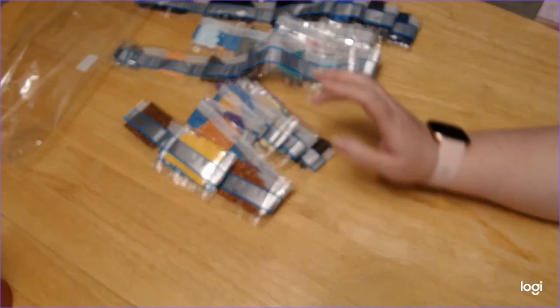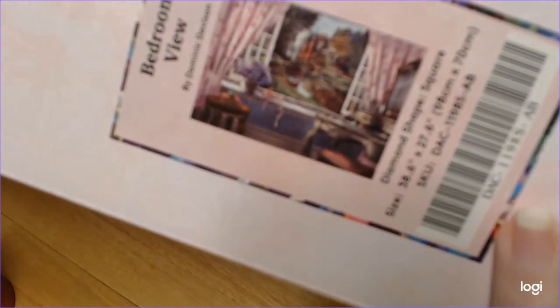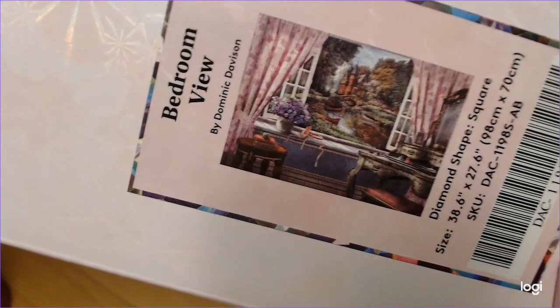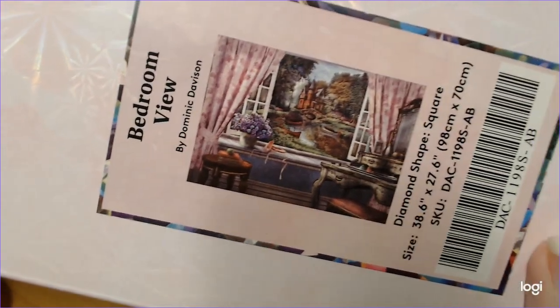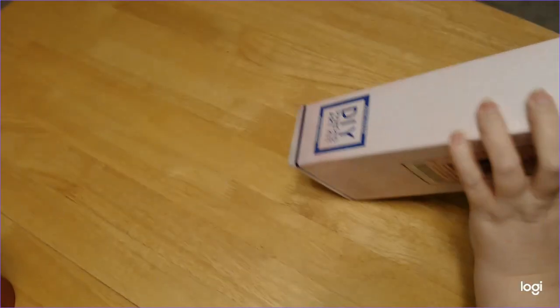Just give me a second, I'll be right back, and we'll get on to the third and last one. Last one — oh my gosh, it's a big one. This one is The Bedroom View by Dominic Division. So pretty. So this one is a 98 by 70 and it is a square. And it's really heavy.